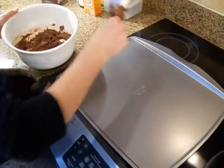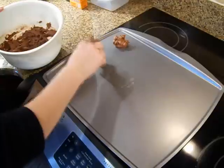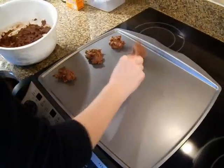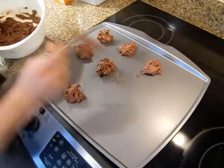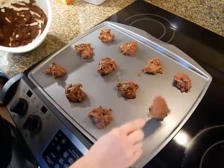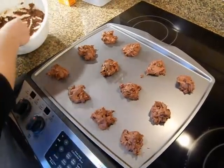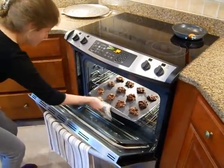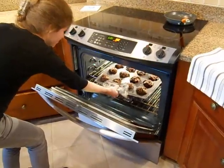Now spoon tablespoon-sized globs onto a nonstick cookie sheet. The whole batch should make about two dozen cookies. Now bake for ten minutes, or until they're done. They're about halfway done now. When they're done, you should probably take them out.